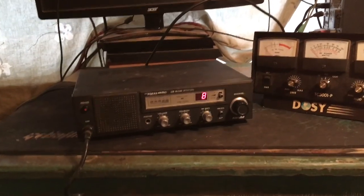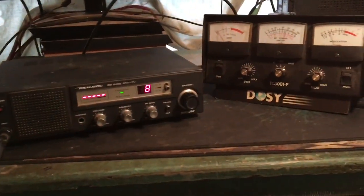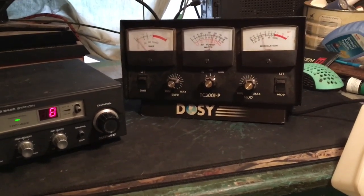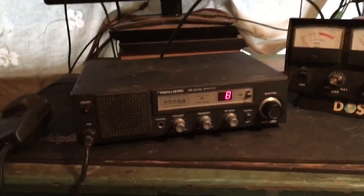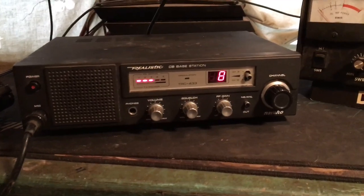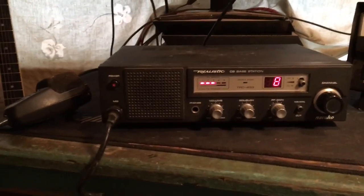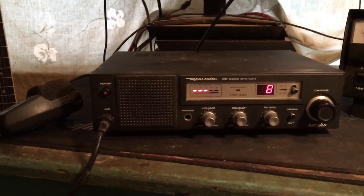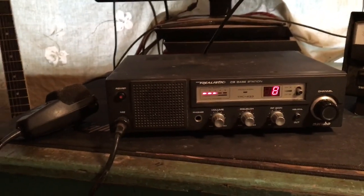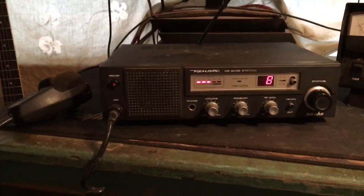We've got a lot of skip rolling in today, so I found a channel that was fairly clear. Check one two three, audio test one two three, tango echo sierra tango - that sounds good actually. Let's see what it sounds like coming through. It works! The mic I'm using for this base station is kind of stock - it's an old President mic that came stock, so it's got a little bit of a twang to it.